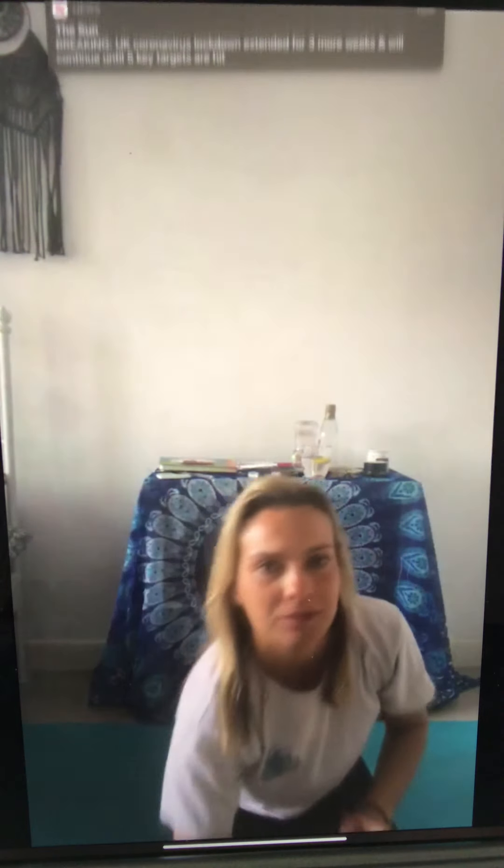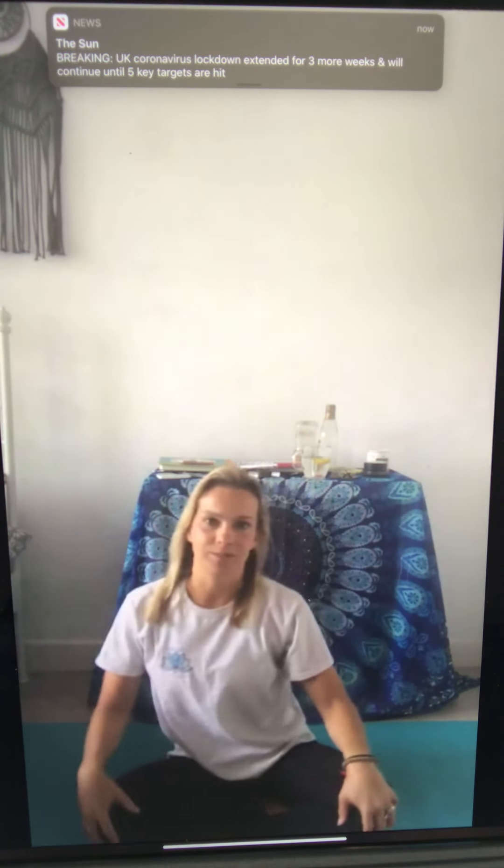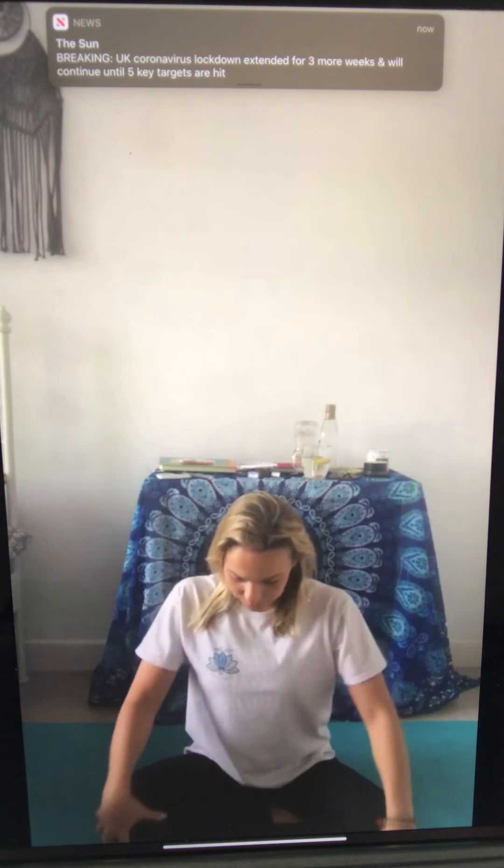Hoping I'm still here — my signal's been really funny today. Can anyone send an emoji just to say if they're still here? From here, let's take the shoulders backwards, and take the shoulders forwards.